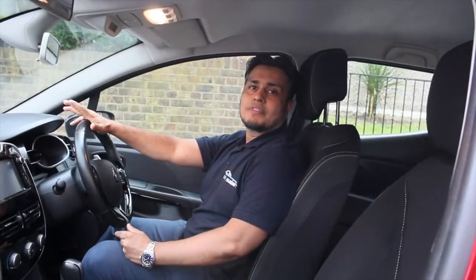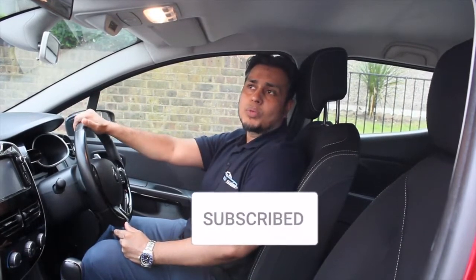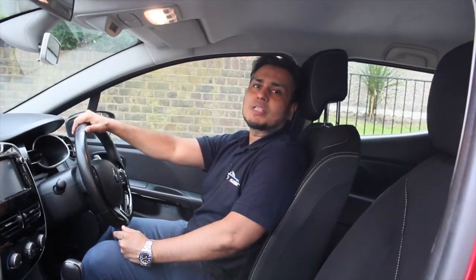Thank you for watching. I hope you got some value out of this video. If you did, please do like and share and consider subscribing. Please comment down below — which car are you learning to drive? Are you learning in a manual or automatic car? Do let me know in the comment section below. Until next time, use the road safely.